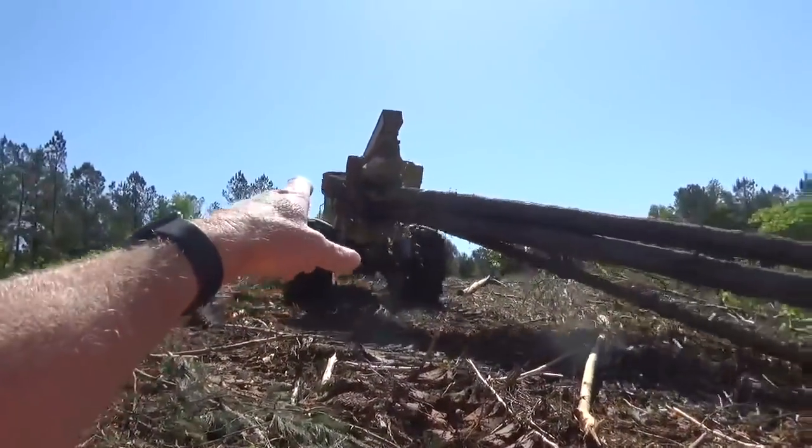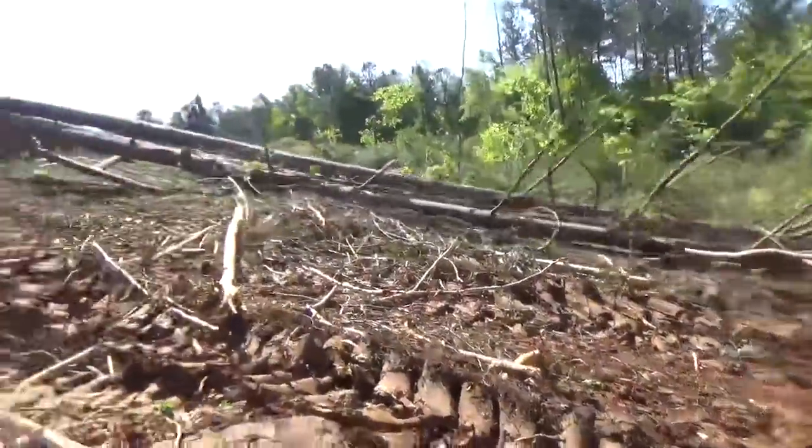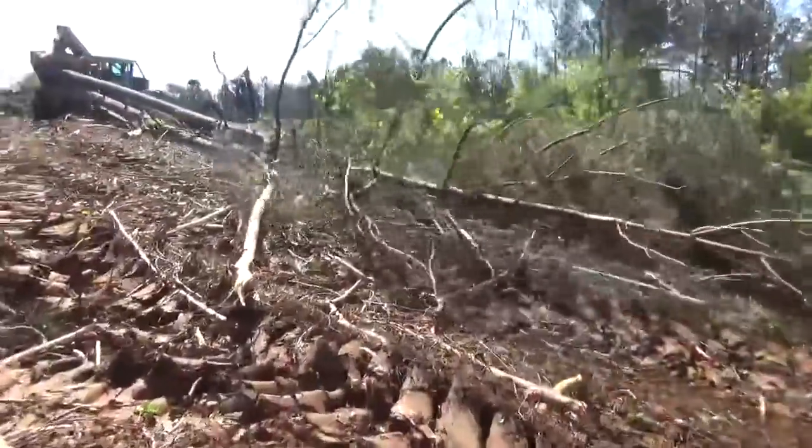Those trees he's got right there, those big ones, are all going to be about 2,500 pounds apiece is what they're going to weigh — that's just the log. There's no telling what they weigh with the tops and limbs and everything in them.